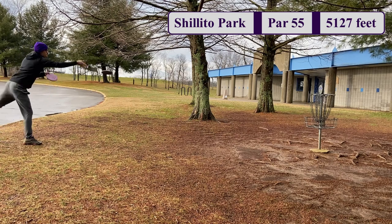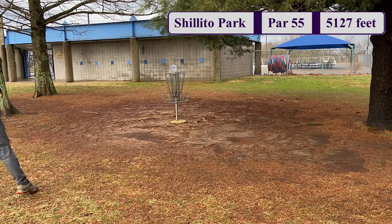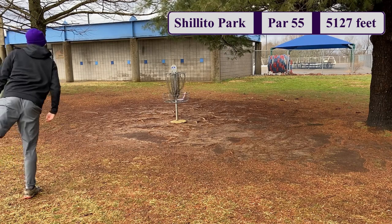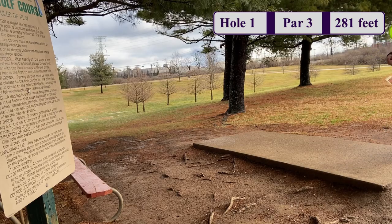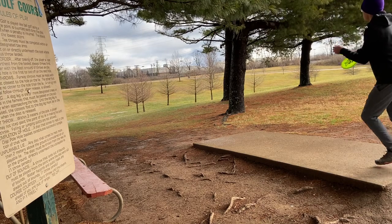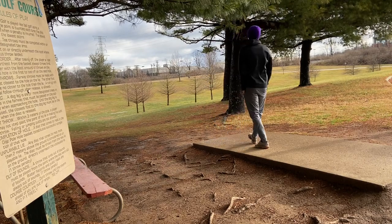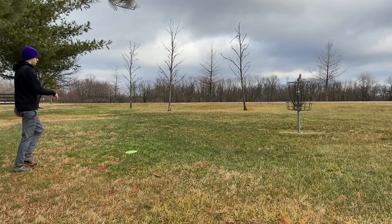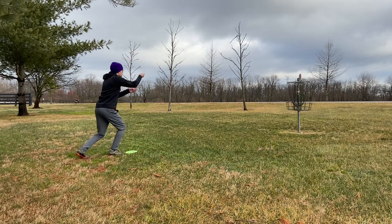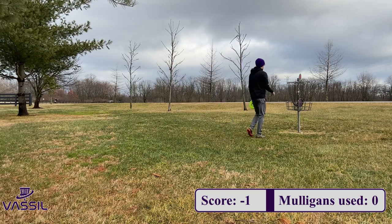Like I said, we're out at Showtoe Park, pretty short course, doing a mulligan challenge — I'm trying to see how many mulligans it takes for me to get a perfect round of 18 under par. On hole 1, it's a par 3, 281 feet. I'm going with my big Z drone on a nice hyzer. The basket's right up by that green tree. It skips right before and skips to about 10-15 feet away. Nice little warm up putt, and it goes right in there — not too bad. One down through one hole with zero mulligans used.